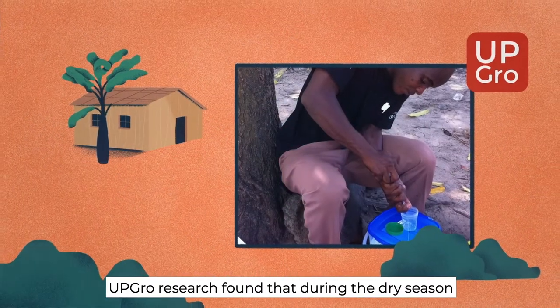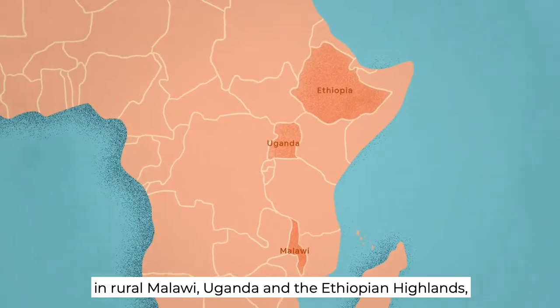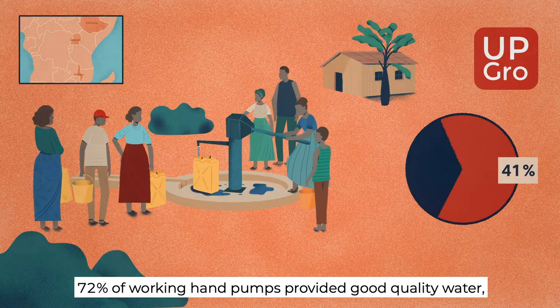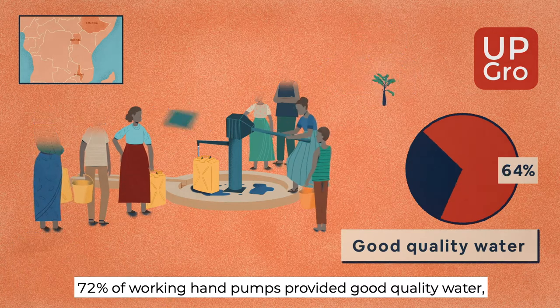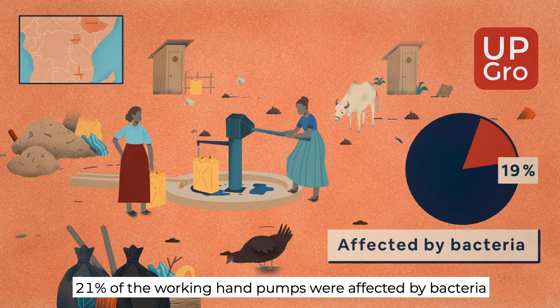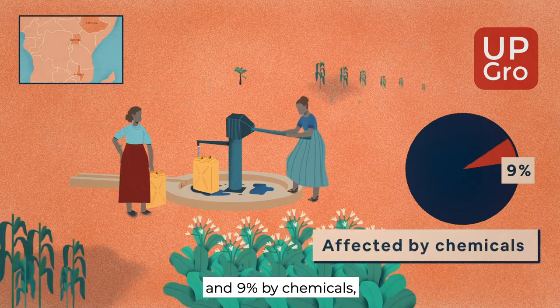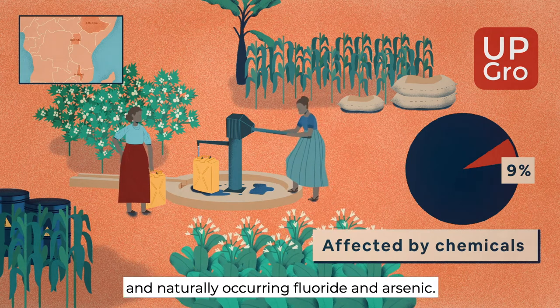UpGrow research found that during the dry season in rural Malawi, Uganda, and the Ethiopian highlands, 72% of working hand pumps provided good quality water, 21% of the working hand pumps were affected by bacteria, and 9% by chemicals, including nitrate pollution and naturally occurring fluoride and arsenic.